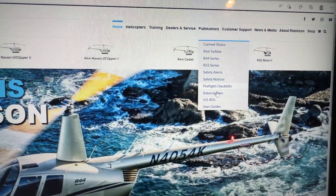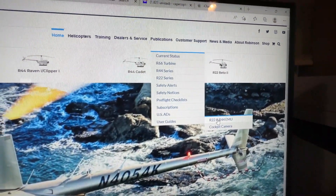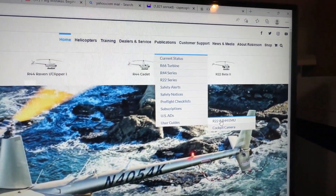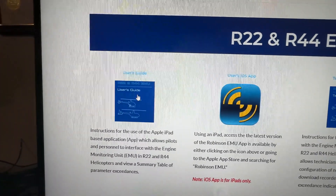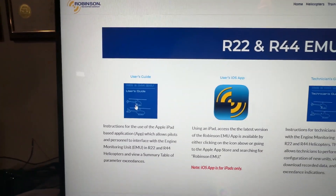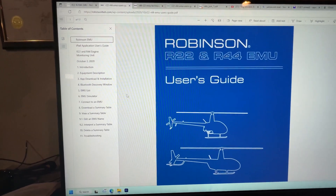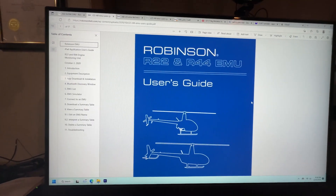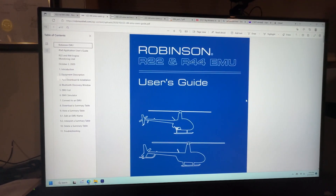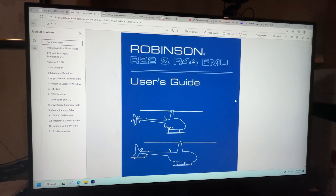Come all the way down to the bottom where it says 'User Guides,' slide over to the R22 and R44 EMU, and click on that. On the left-hand side click 'User's Guide' and it'll load up — that's your R22 and R44 EMU user guide. It's about 16 pages long, and if you have an R22 or R44 with an EMU you need to read this guide. It's in pretty straightforward, simple language.